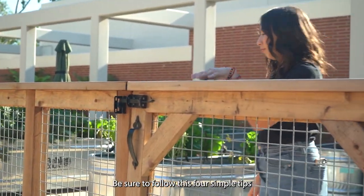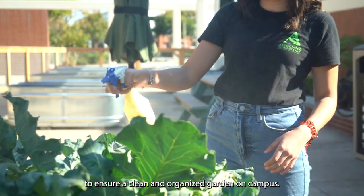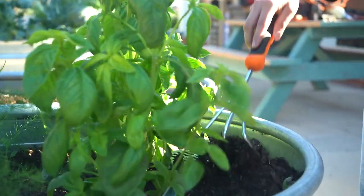Be sure to follow these 4 simple tips to ensure a clean and organized garden on campus. Go Beach!